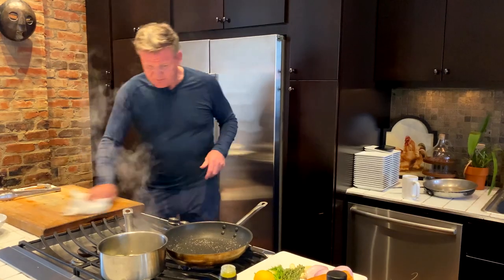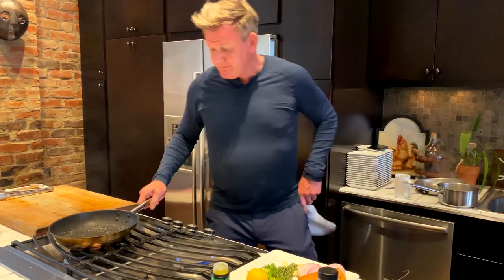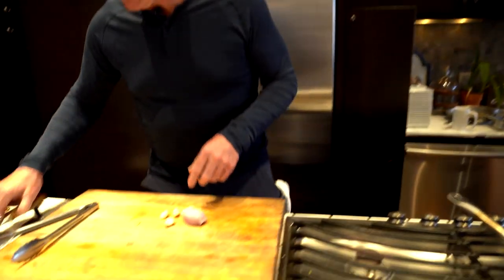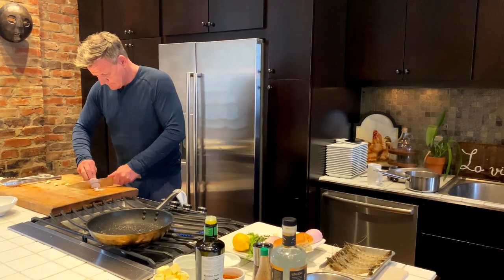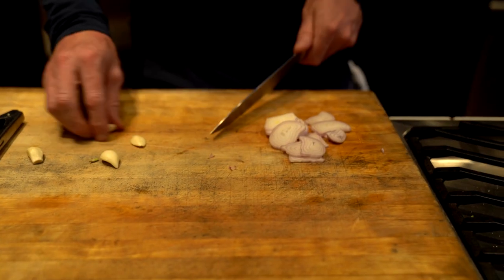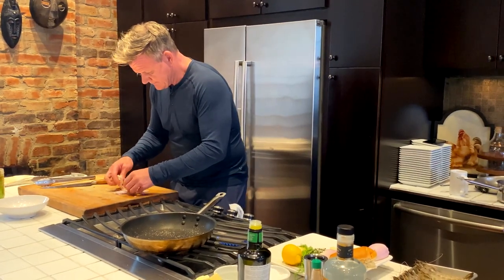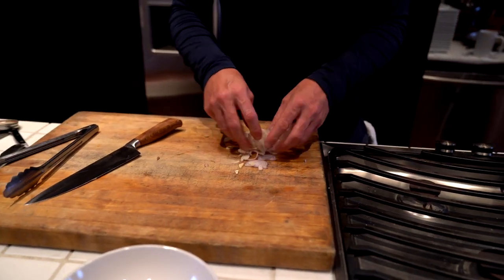When it comes to the shrimp, these things cook so quickly, so get ready. Get your shallots and your garlic and just literally slice them — not too thin by the way, too thin and they'll burn quickly. Break them up a little bit and open them up slightly — you'll see why.